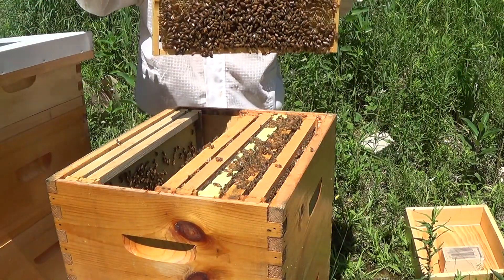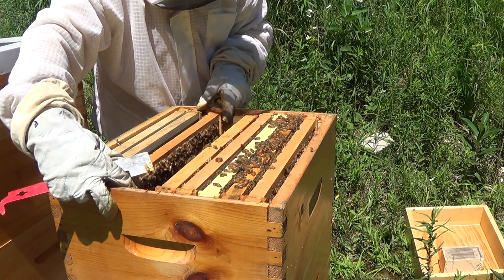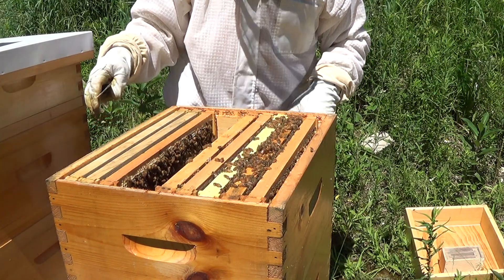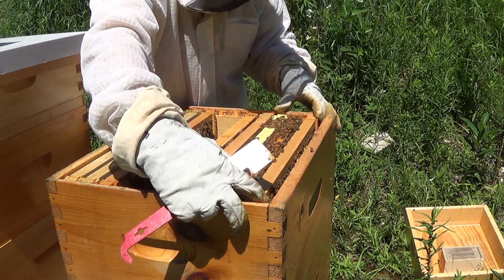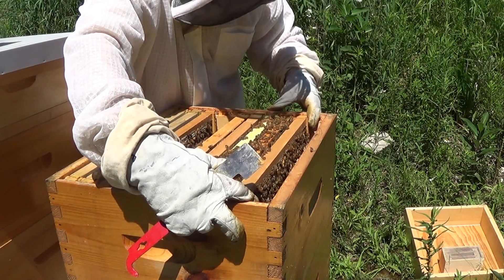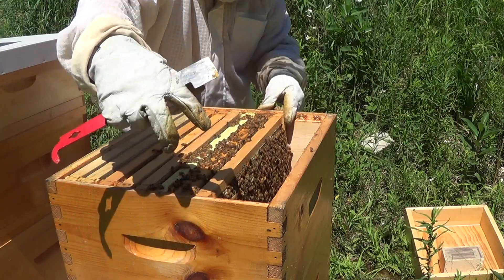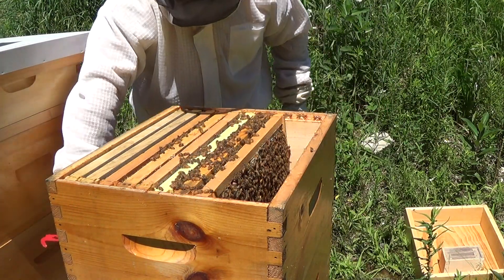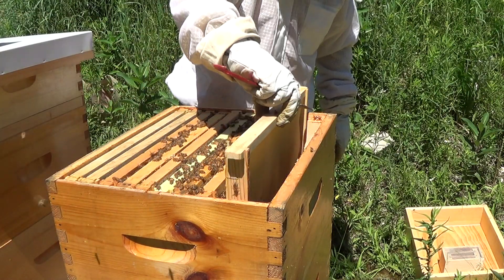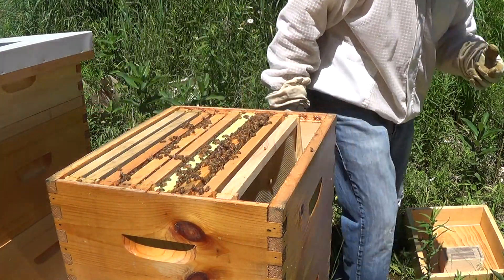I'm going to put this back and call it a successful second brood box addition. We're probably optimistically two weeks away from adding honey supers, and that will be my next few videos. I'm also going to add a swarm box — I've always wanted to build one and really should have built one a few weeks ago, but better late than never. Hopefully by early July we'll have some honey supers coming out of these very healthy boxes. Thanks for joining me — it's Frank at 4D Honey Bee.